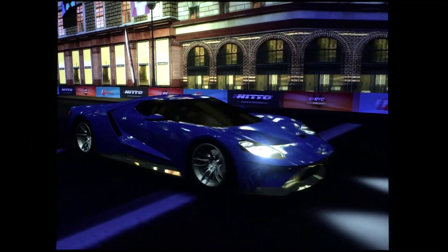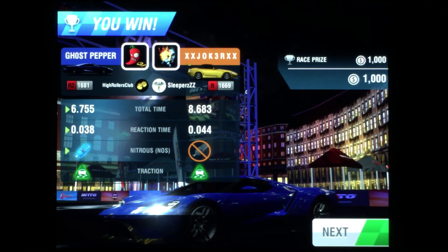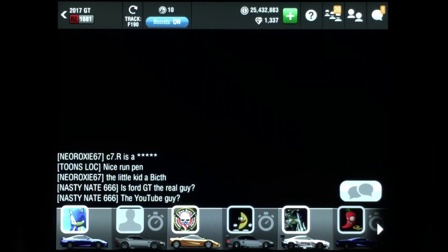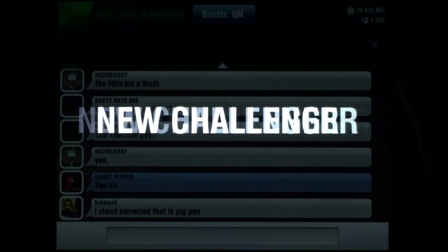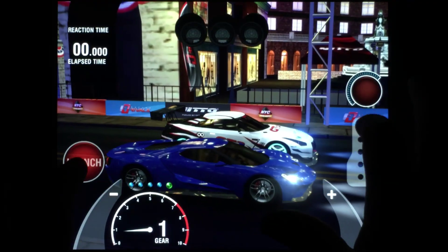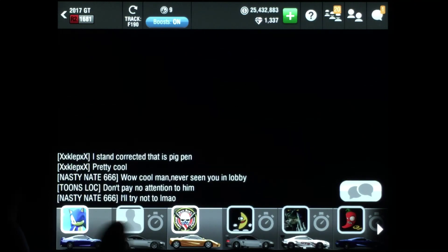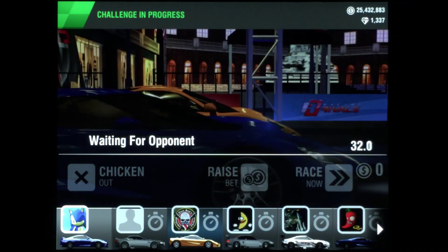Not as good as that last race, but we're looking at a 6.717 — actually pretty close to the last one. Still could use some improvement with the reaction time and shifts. I should probably worry about my reaction time a little bit less and focus more on my shifts. This time I'll try some early shifts and see what that does for our time.